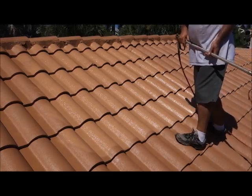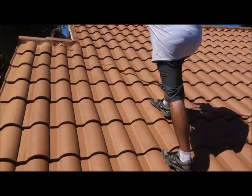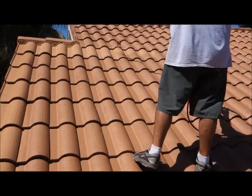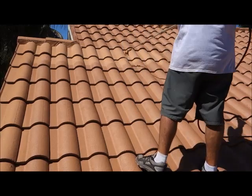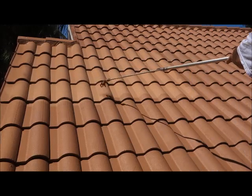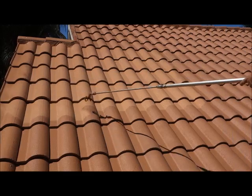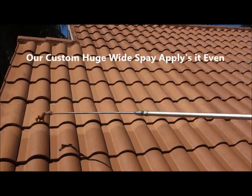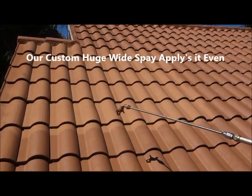Isn't it time that you did your roof today? You want to put it on very evenly, and you can just see how even this is going on. There's no brush or roller that could ever put it on like this.